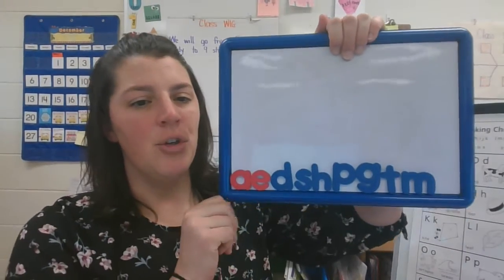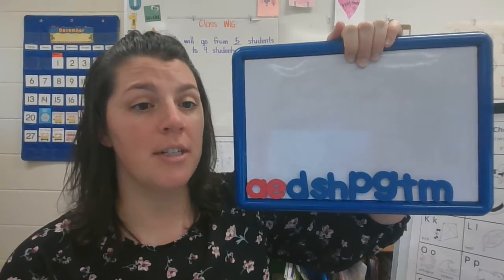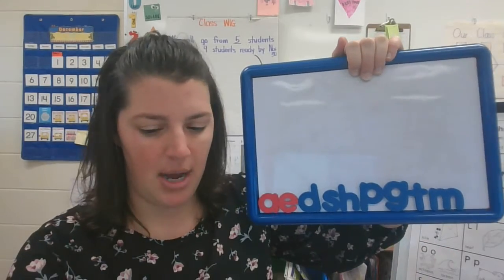All right friends, welcome back. You should have all these letters so that we can spell some words and change the ending sound to make new words together. Here are all the letters we found down at the bottom.